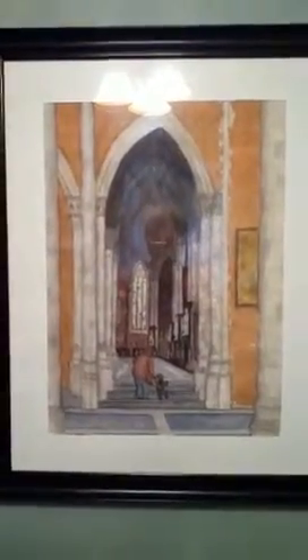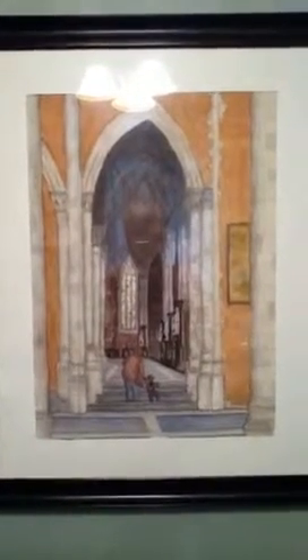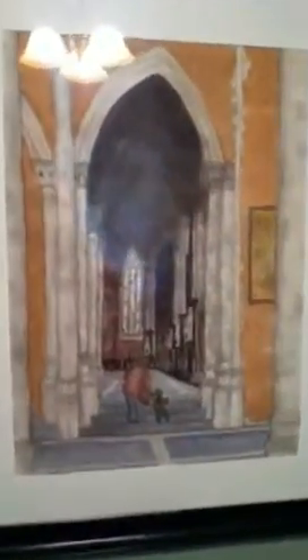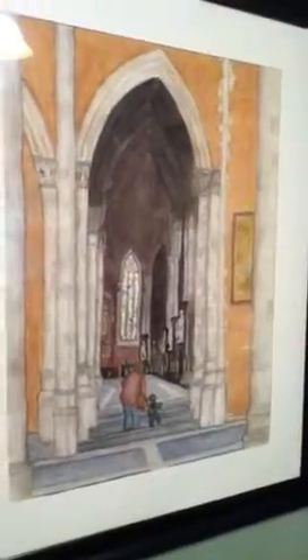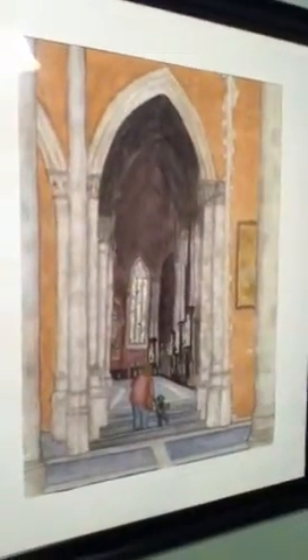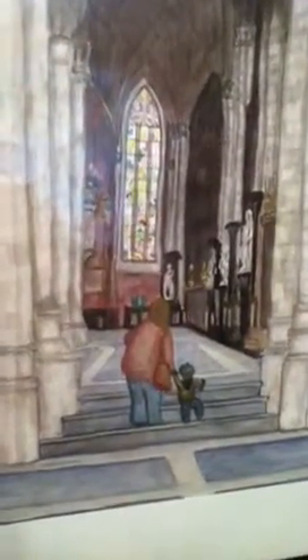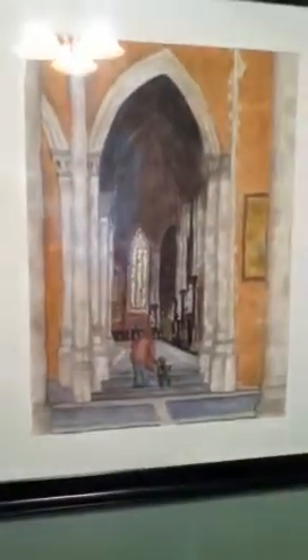So this woman is handing down her faith, handing down the stories of God's love through the ages. And that's it — the feeling here is telling the stories of God's love through the ages. And this painting is called Handing Down the Faith.